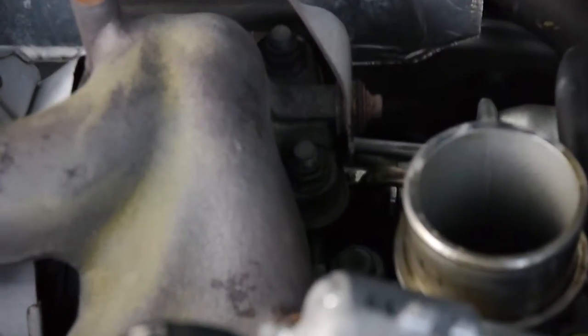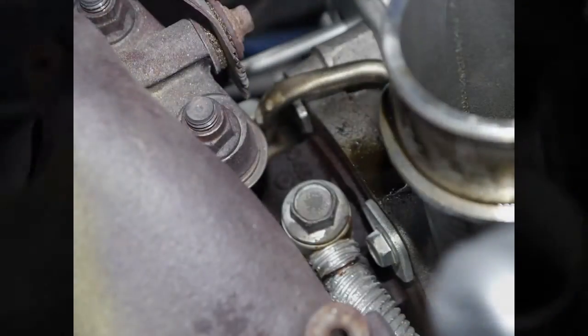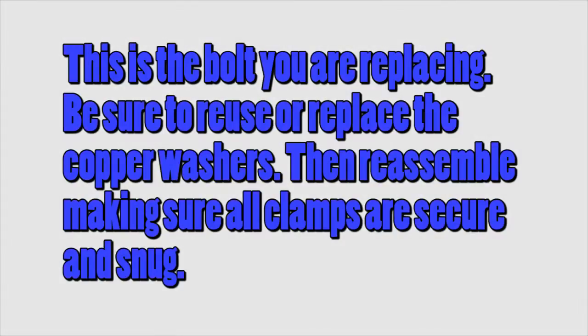With the heat shield removed, we can finally see the banjo bolt that we will be replacing. This is the bolt. It is located on the top of the turbocharger. This is what we need to replace. Be sure to reuse or replace the copper washers. Then reassemble, making sure all clamps are secure and snug.